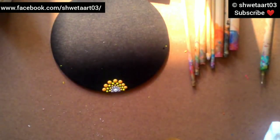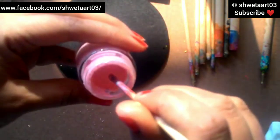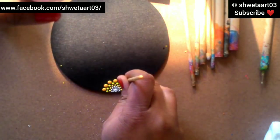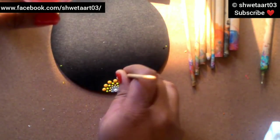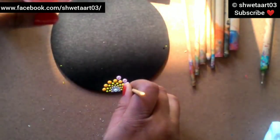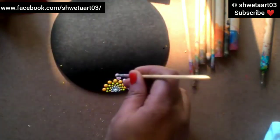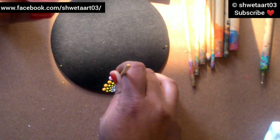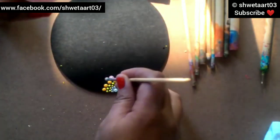Now I am changing the dotting tool from nail styling dotting tools to crochet hooks. I'm taking a baby pink color and making a dot with the 3mm crochet hook. I'm placing the dots between the two dots of the most recent line I made. See, I am placing the dots very carefully so they will not merge - otherwise the design will collapse and will not look nice, so you have to be very careful.